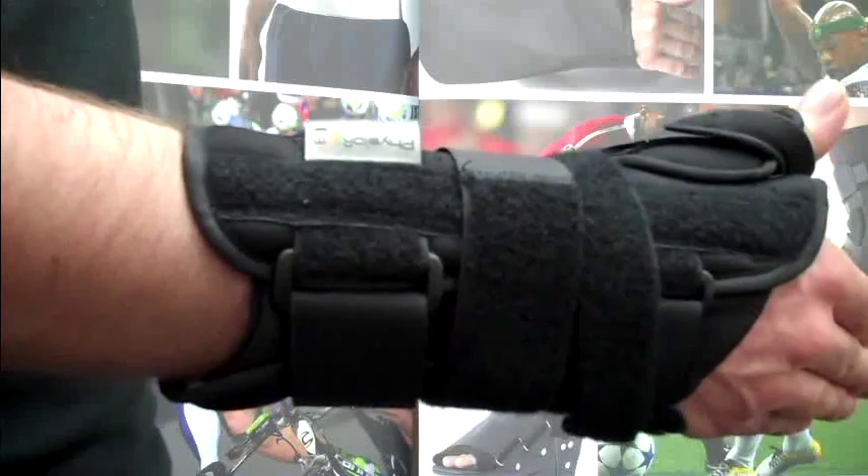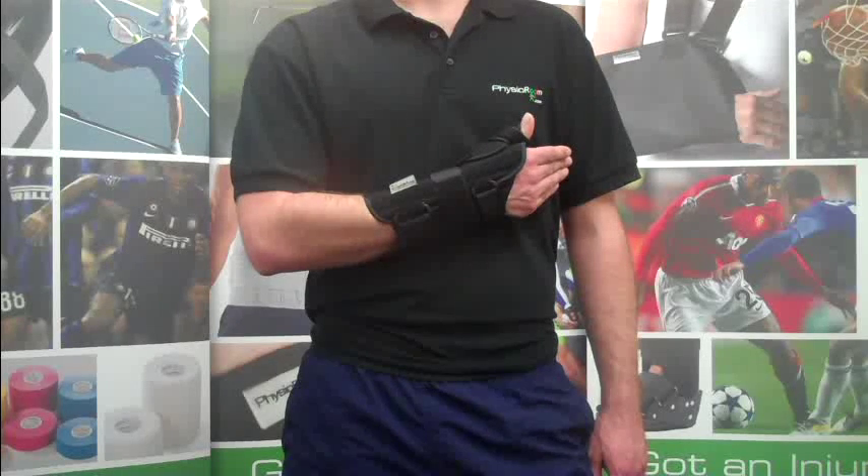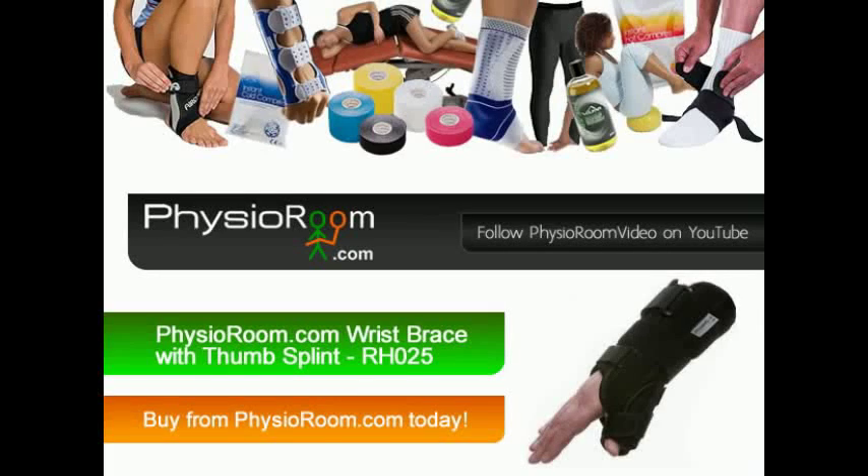The PhysioRoom.com Wrist Brace with Thumb Splint is available in all sizes and can be purchased for the left or right hand. So order your PhysioRoom.com Wrist Brace with Thumb Splint today.